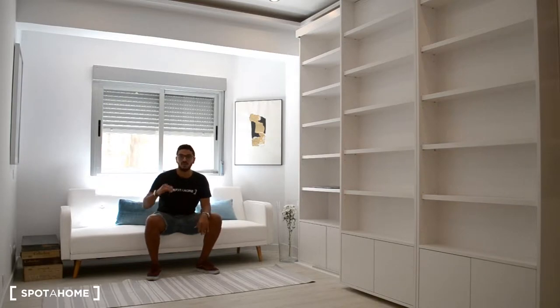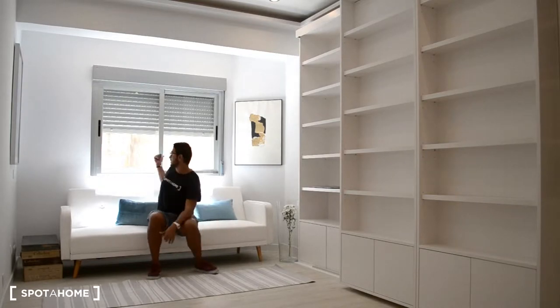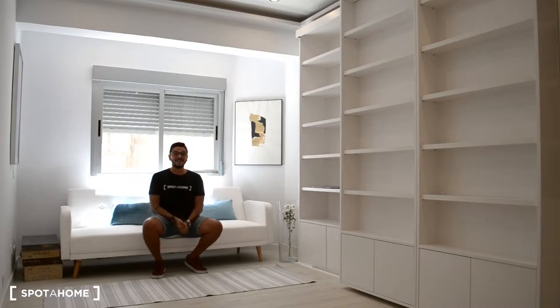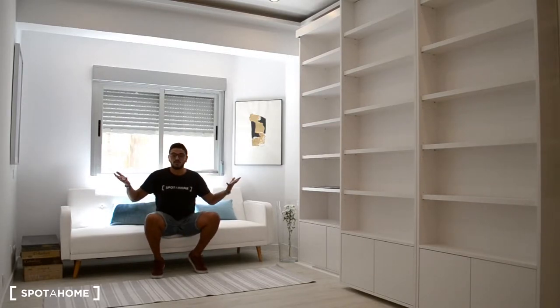And this studio is just beautiful. Even though it's on a ground level, there's a lot of natural light, as you can see, because there's a type of courtyard that lets a lot of light in and it's really, really good. And I want to show you around.